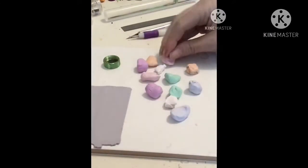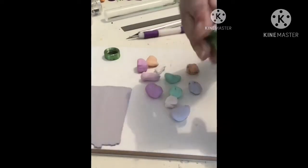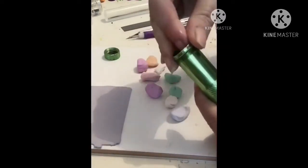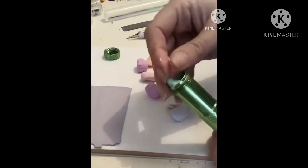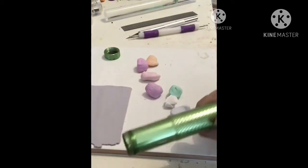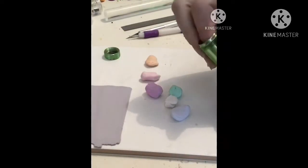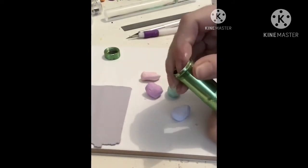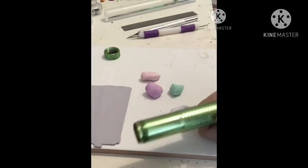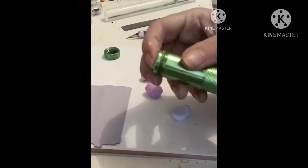I've got some well-conditioned clay here, just making sure it's all nice and soft. I've got my extruder and the cap I've chosen is the little square disc on the end, because I really like the way the shape comes out. Just popping the clay into the extruder, making sure the handle is wound all the way back, filling it up and giving it a little squish down to try and stop any gaps.